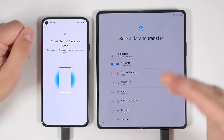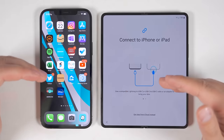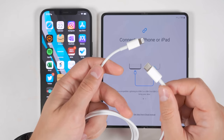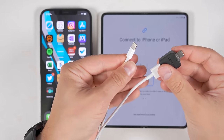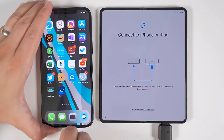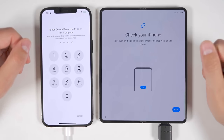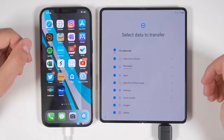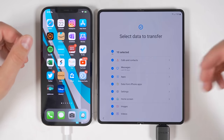Now let's see what you can transfer when connected to an iPhone — I'm going to tap iPhone/iPad. With this method, you do have to directly connect both devices with a physical cable; you can't use wireless when transferring from an iPhone. That cable can either be a Lightning to USB-C cable, or a Lightning to USB-A cable with a USB-A to USB-C adapter. Once both are plugged in, you'll get a pop-up on the iPhone asking you to trust the other device — tap trust, then enter your passcode. It'll search through all the data on your iPhone, and as you can see, you can transfer a ton of data even from an iPhone.